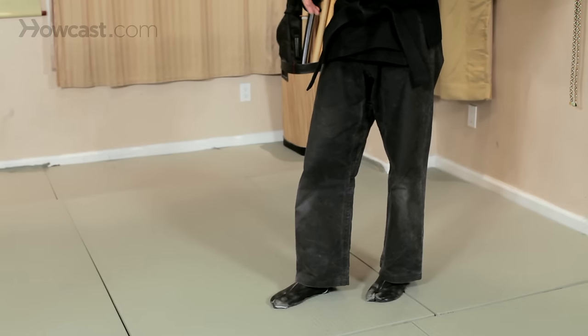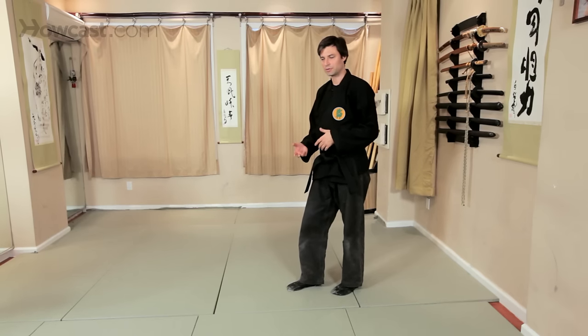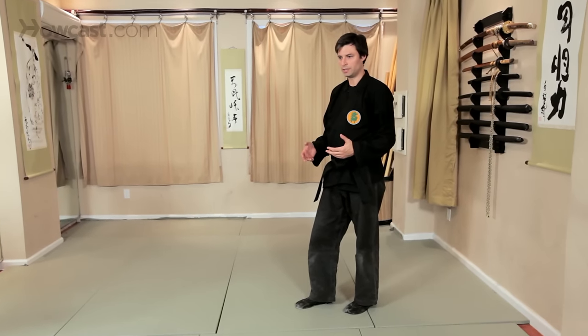This obviously expands into how to walk more silently, more stealthily for ninjutsu training, but it all has a foundation in movement and how to move well.